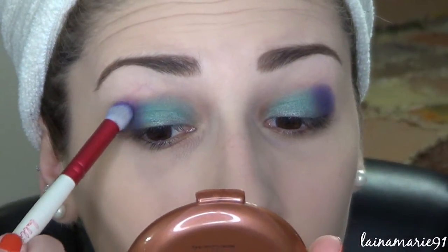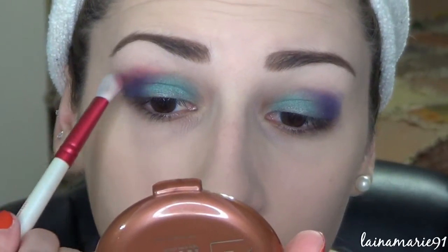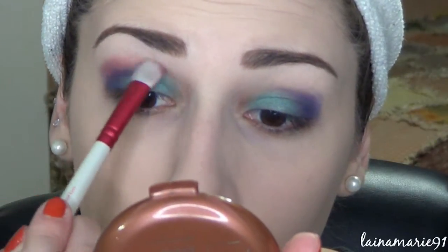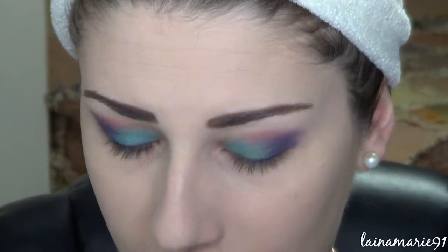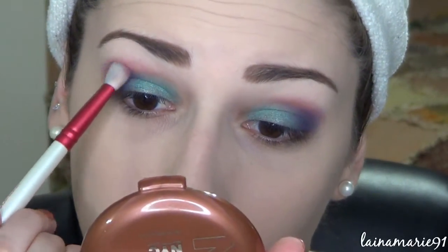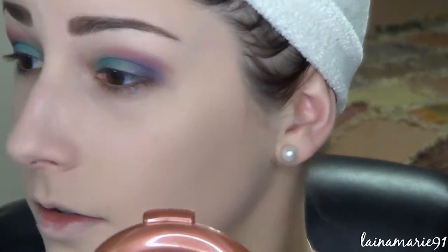It doesn't look like it's going to blend well though — it's kind of getting patchy over here. So I'm going to go into this other purple one, which was also disappointing to swatch, and see if I can get any kind of color payoff to blend into the crease. Not a lot happening on the brush. I'm just kind of placing it above the other shadows. It almost looks like it's got a brownish kind of undertone — like it's not straight up fuchsia-y, it's kind of reddish brownish.